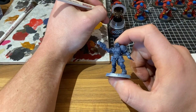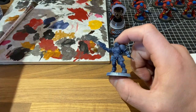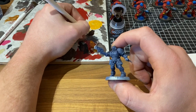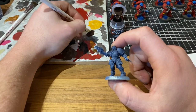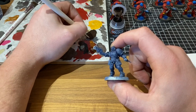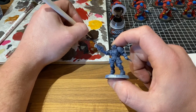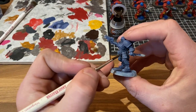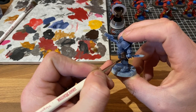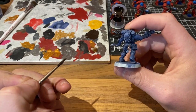The next stage is going to be to base coat all of the leather items. We're going to base coat those by getting some Rhinox Hide on our brush and thinning it down a little bit with some water. Because we are using a brown over a quite light blue with all that highlighting we just did, we're probably only going to need one coat to get a solid cover. We're going to do every pouch — Reavers typically have quite a lot — as well as his scabbard on his back, and we'll come back and see what that looks like.